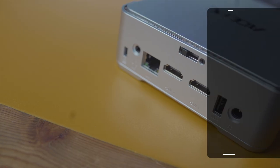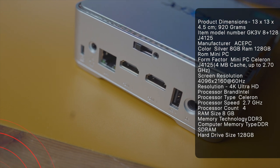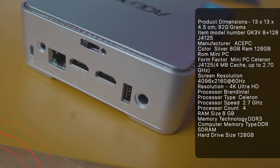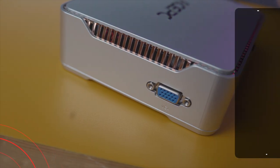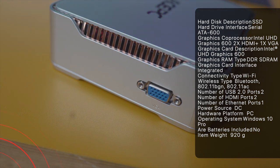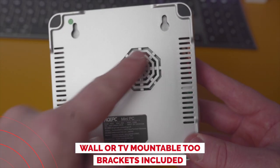It comes with Windows 10 pre-installed and activated, so you're going to be good to go. On the actual port side of things, this is where it gets juicy — we've got a mic port, a LAN port, two HDMI ports, a USB port, and obviously the power as well. We've also got three more USB ports on the other side, and you've also got an SD card slot.